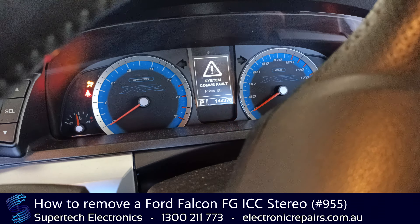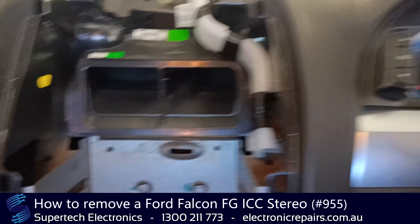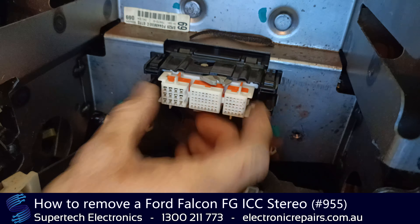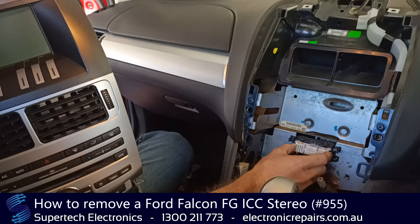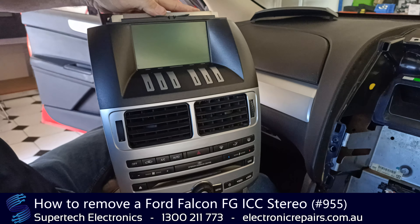You will get a warning on your dashboard saying 'systems com fault' — that's okay, it'll go away as soon as you put it back in the car. The other thing to note is when it goes back in, make sure that plug is all the way out before you push it into the dashboard, otherwise it won't connect properly. That unit is now ready to send off to Supertech Electronics for repair.